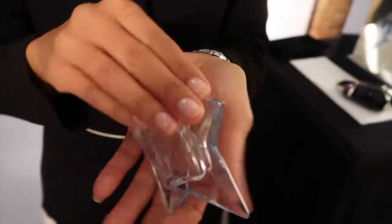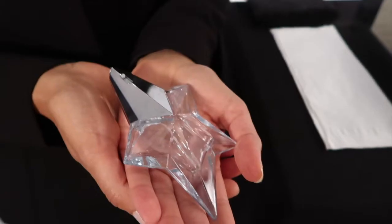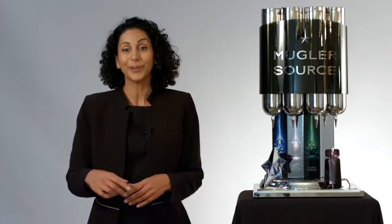Once you've confirmed that your bottle is refillable, the next step is to ensure that it's fully empty. If you haven't seen my video on how to recognize a refillable bottle, I will link it below.